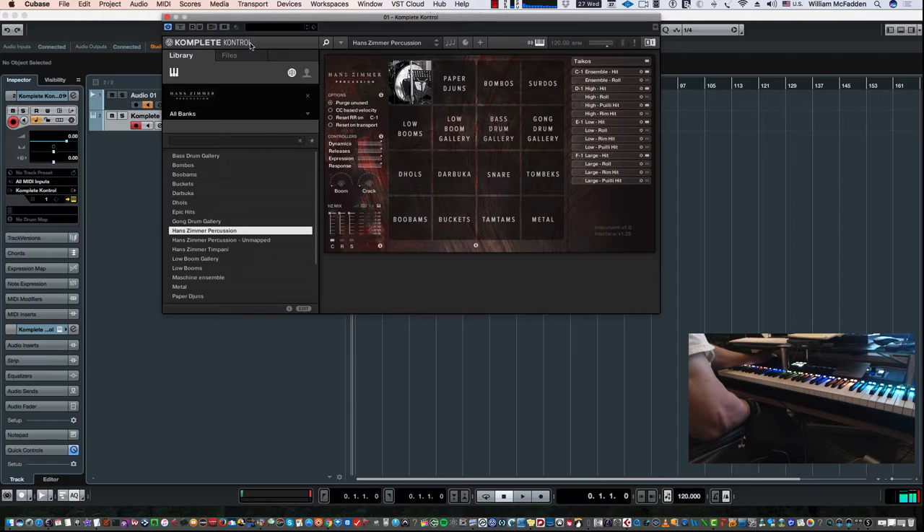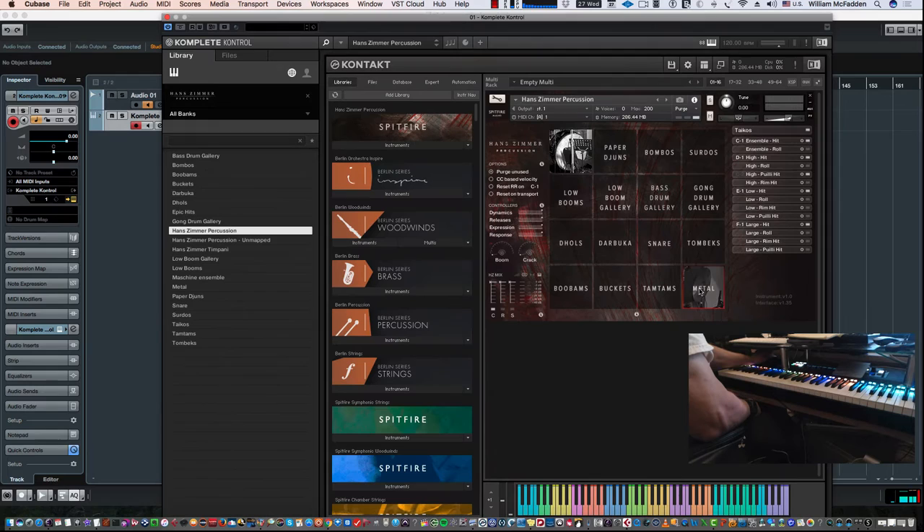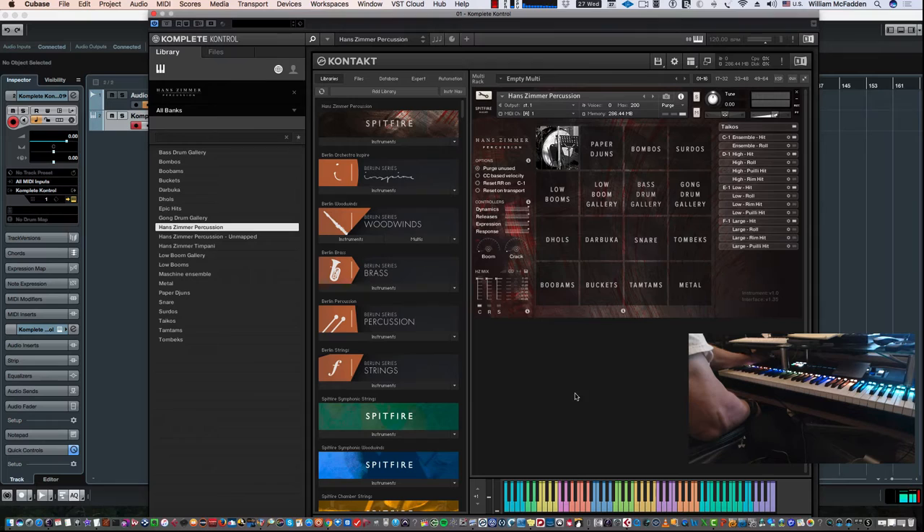The reason I've done it this way is so you can see how, once you open Complete Control, to get to the regular Kontakt graphic interface. You go to View, then down to Edit View, and now we have our normal Kontakt interface, showing you the keyboard. Right down here at C1, you can tell what Taiko is being referenced in this particular Hans Zimmer Percussion interface.